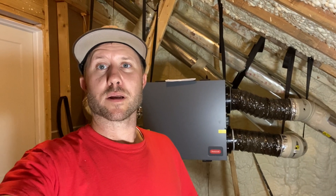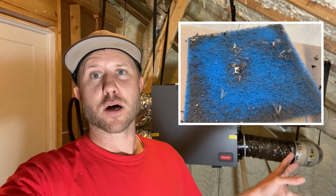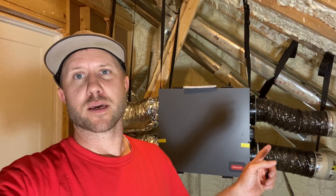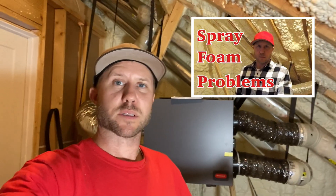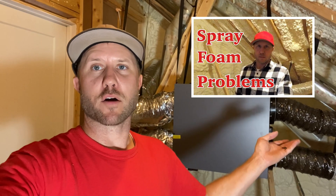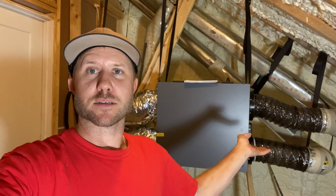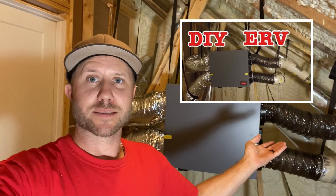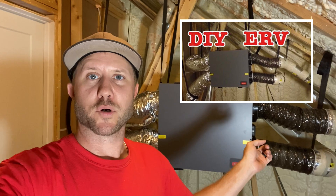In this video, we're going to do a three-month update on our ERV, and also we're going to do our first filter cleaning. Technically it's been four months since I installed this ERV. I made a couple videos about spray foam in my house and some of the problems we were having. Somebody recommended that I get an ERV, and voila, $3,000 later, here it is. I did a long DIY install video on this thing, so I'm going to put a link to some different videos in the description.